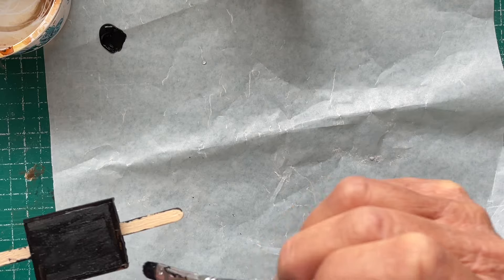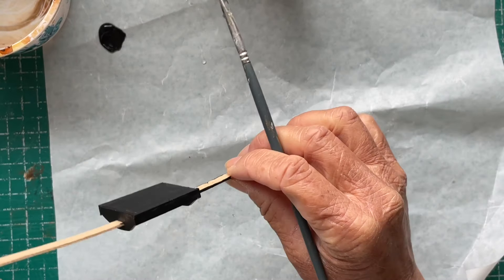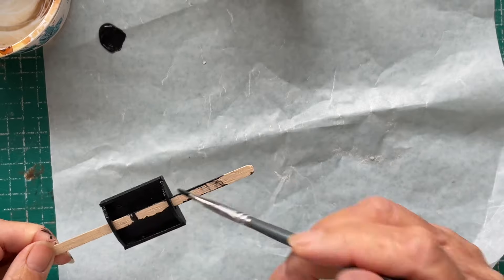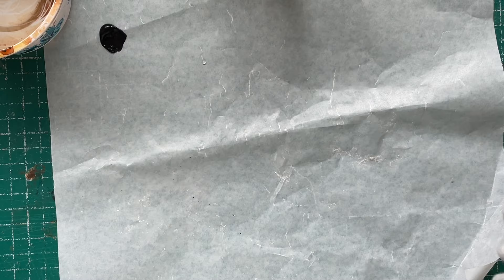I'll leave that first coat to dry and I'll be back. Make sure it's all smooth. Okie dokie, let's leave that to dry and put it on a tray.